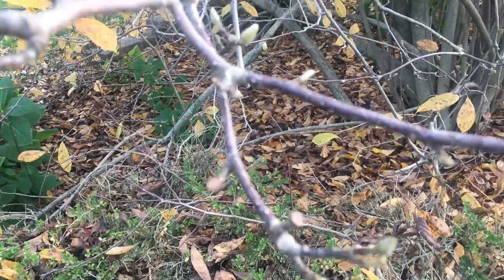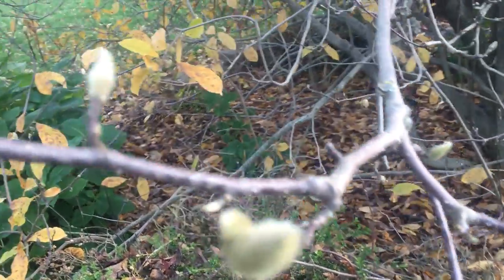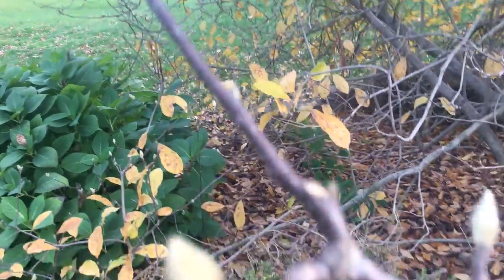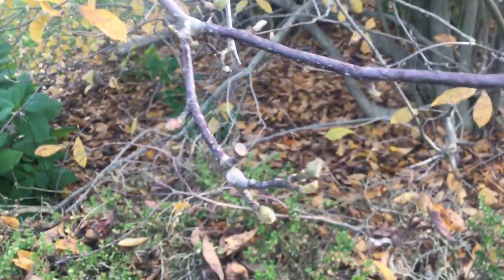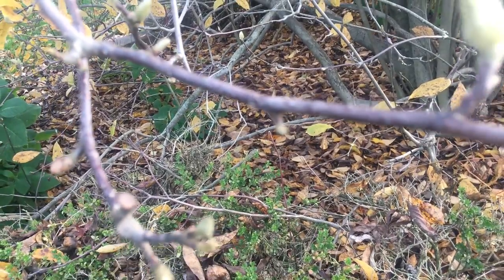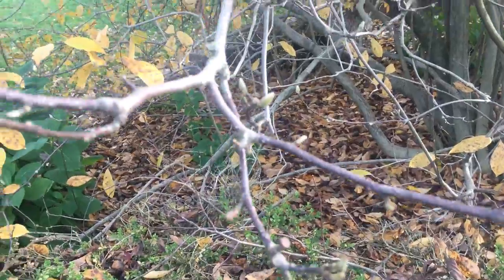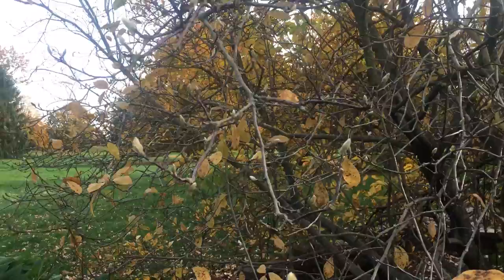So fruiting buds are the big swollen ones right on the tips of most of the branches, and the smaller ones right on the branches are your leaf buds. That's how you determine if you'll have flowers next year — and as everybody knows, flowers turn to fruit. You can't have fruit without the flowers.